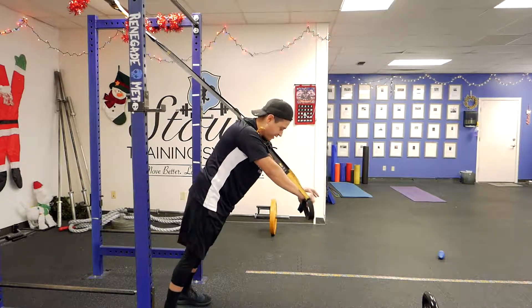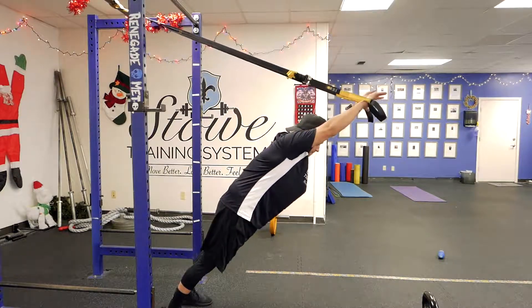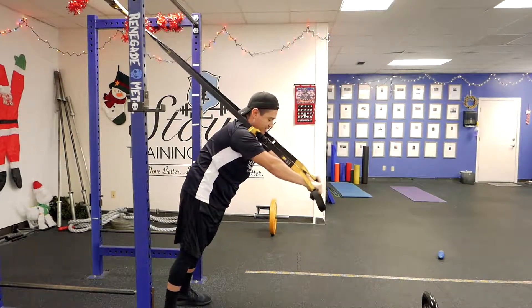So we want to get our feet hip width, squeeze your glutes tight, reach up as far as you can and then back down.